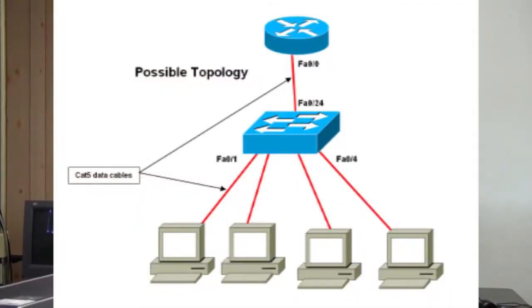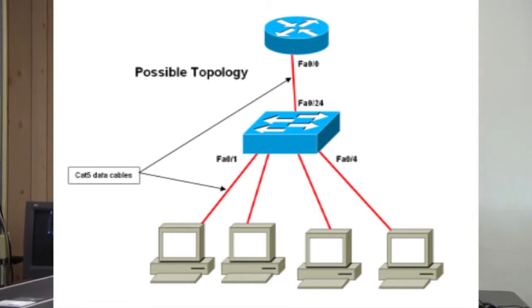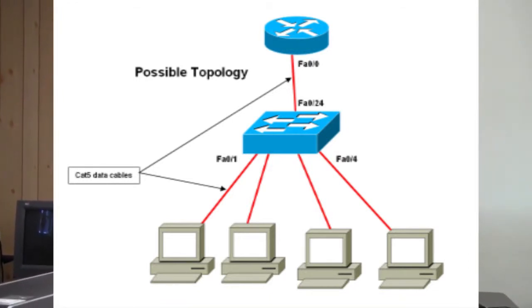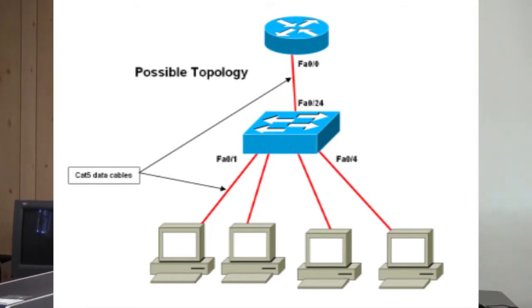This is a NIC. The network interface card connects computers over a local area network, or LAN. An Ethernet cord connects the computer to the LAN, and the NIC both sends and receives data, allowing communication throughout the computers that are connected to the LAN and to the Internet.